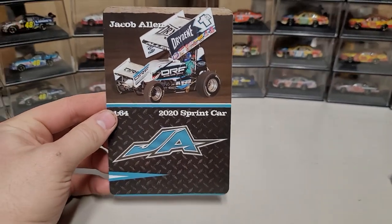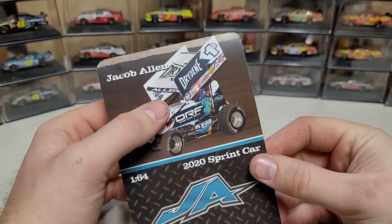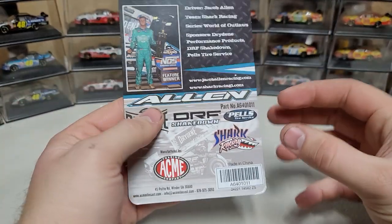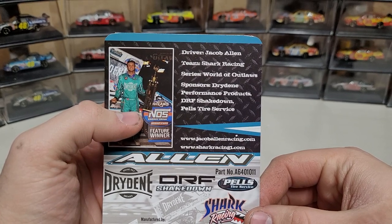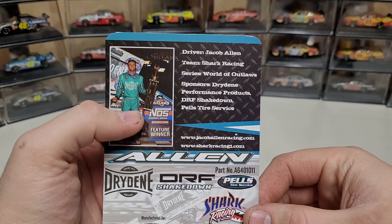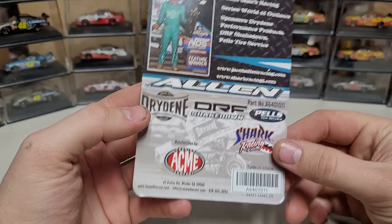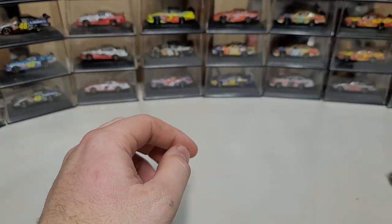This is the artwork card that was in there. You can see it says 1/64th, 2020 sprint car, with the Jacob Allen logo and a picture of the 1A sprint car on track. On the back, driver is Jacob Allen, team Shark Racing, series World of Outlaws, sponsored by Riding Performance Products, DRF, Pell Tire Service, and more sponsors listed down there.